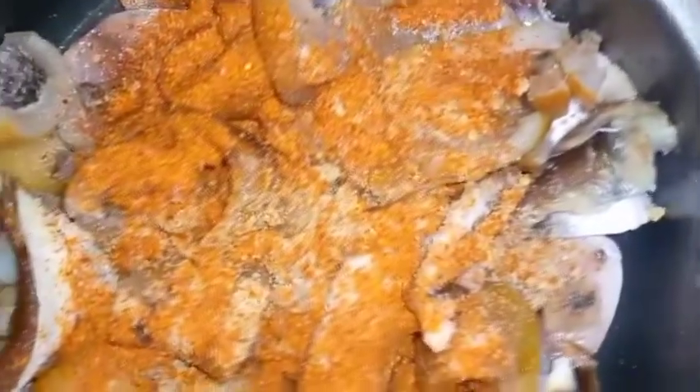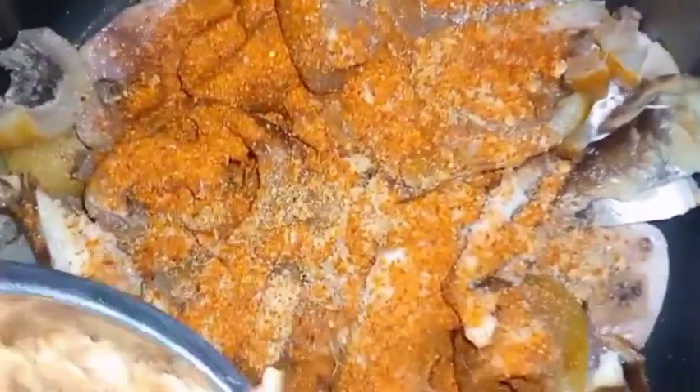And guys, like I said, I'll be adding ogbono — I like using ogbono to cook my okra soup. That's the final ingredient for this one before I allow it to come to a boil. So I'll just add water now and allow it to boil.